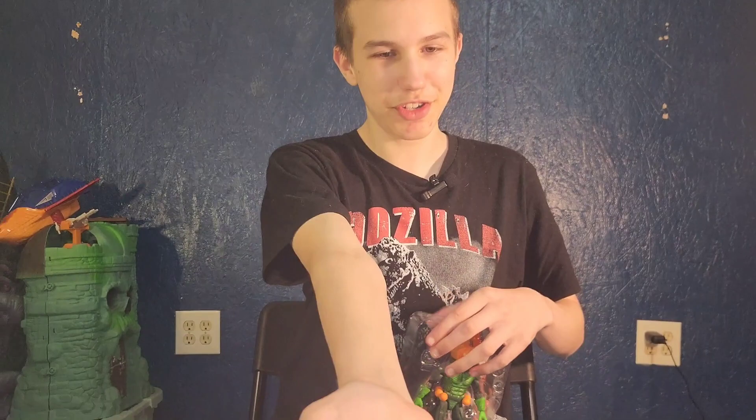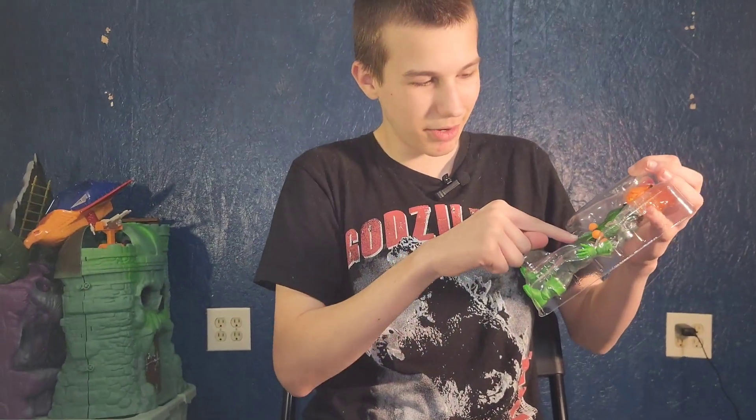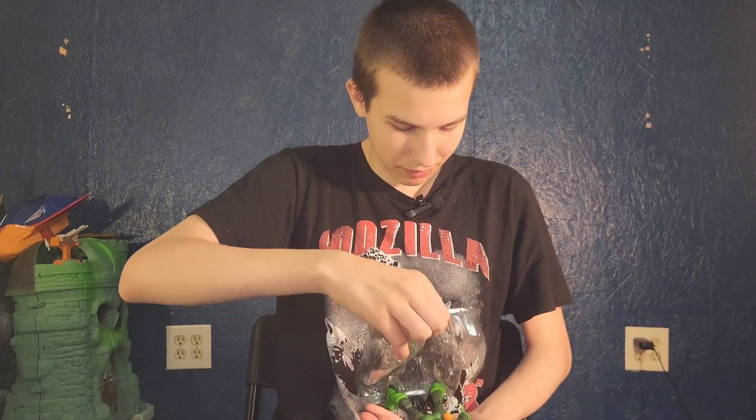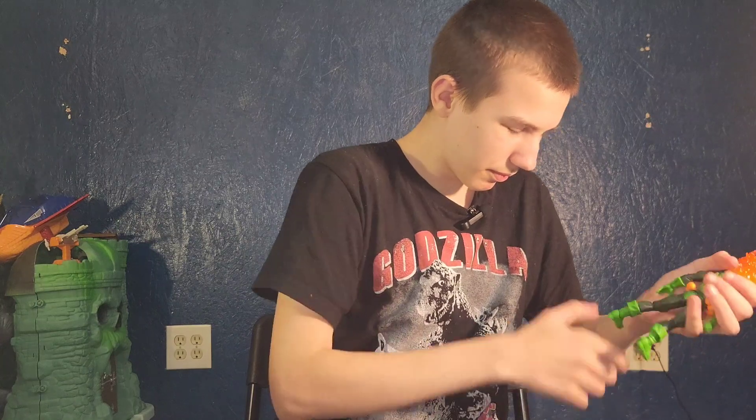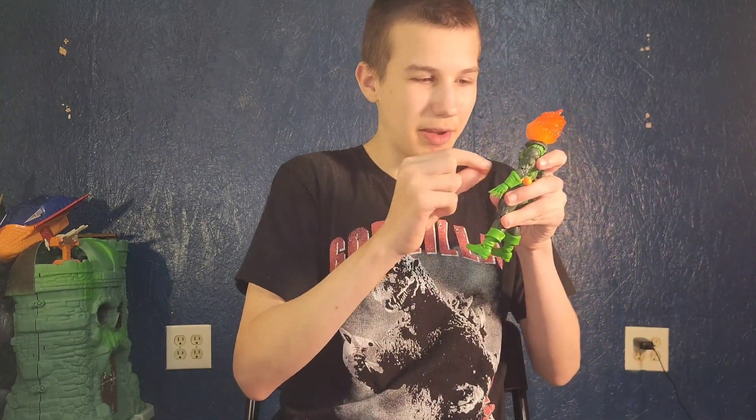Then he comes with two punchy hands, one throw hand, and one hold hand. And I was right — all of them can come off.